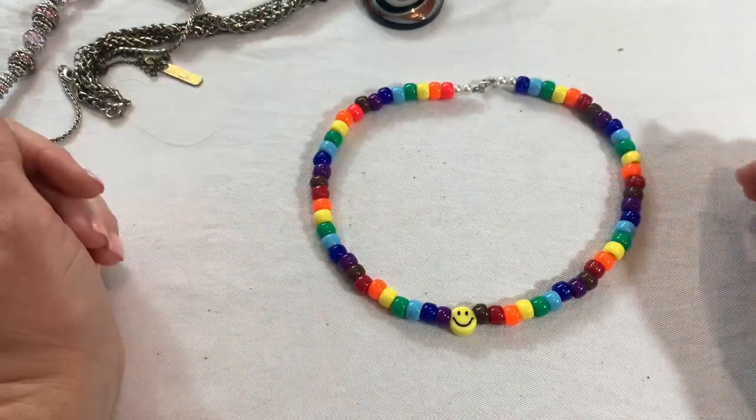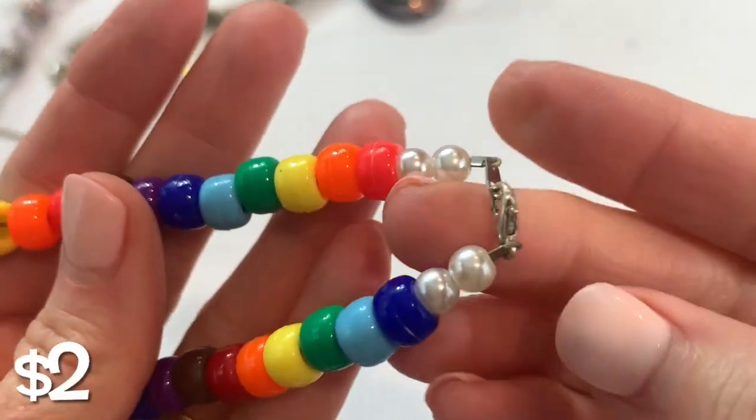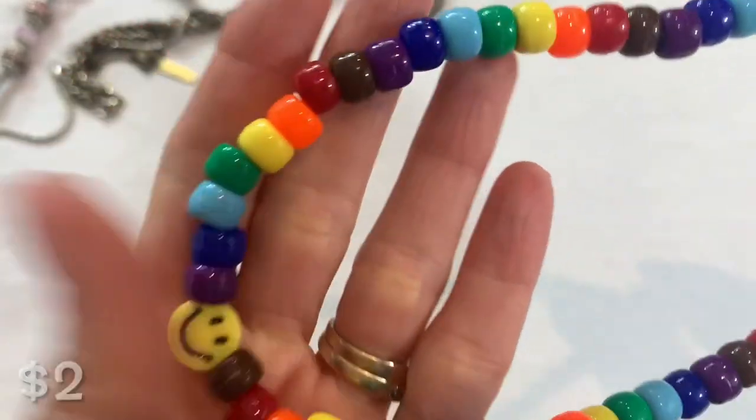We've got a smiley face colorful necklace that looks like somebody made.